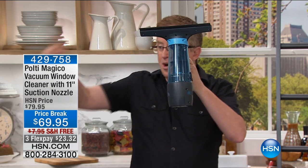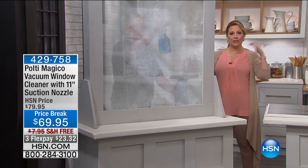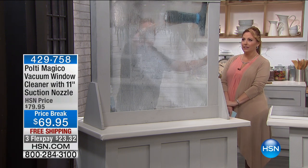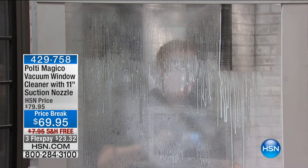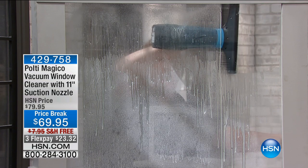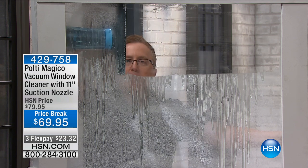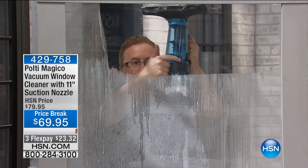Let's get right to the demonstration. If you're just listening to HSN, walk over to the TV set because this is one of those cool things you have to see. Watch — without the vacuum, with a regular old squeegee, you go like this and you see the runs going down. You've got a mess. Now watch with the vacuum on — you pull it across and you don't see the runs. It vacuums up as you go across.